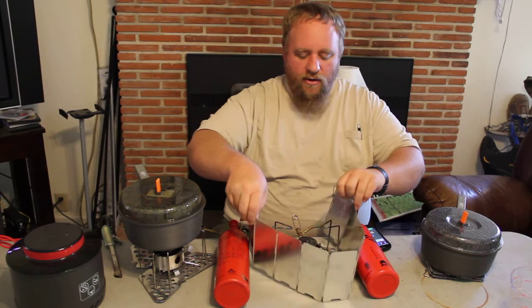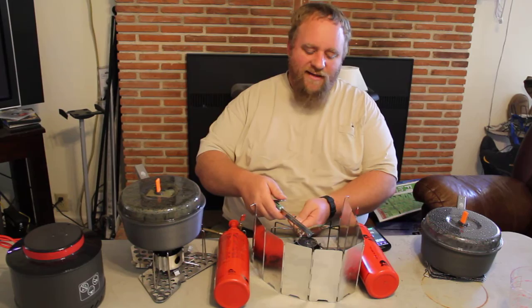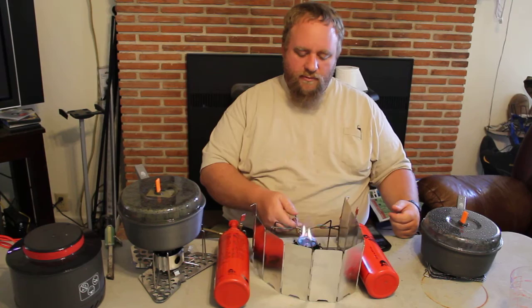Once we get this fired up we're going to do one quick boil time — this is going to be a quick one. We are going to have the fastest boil time I've ever seen out of a Dragonfly. So let's get it up to temperature here. It's going to take a second to get up to full blast.